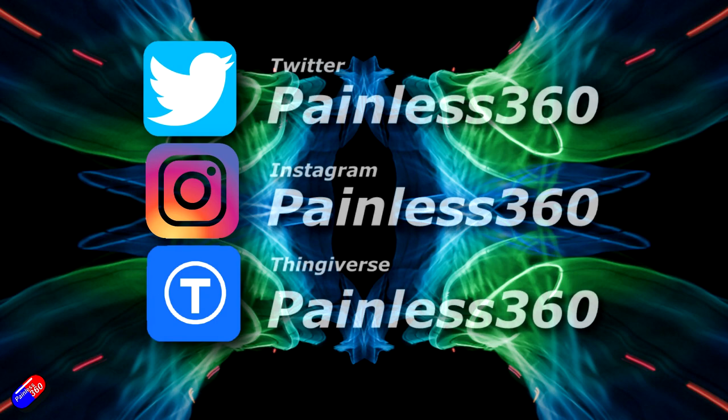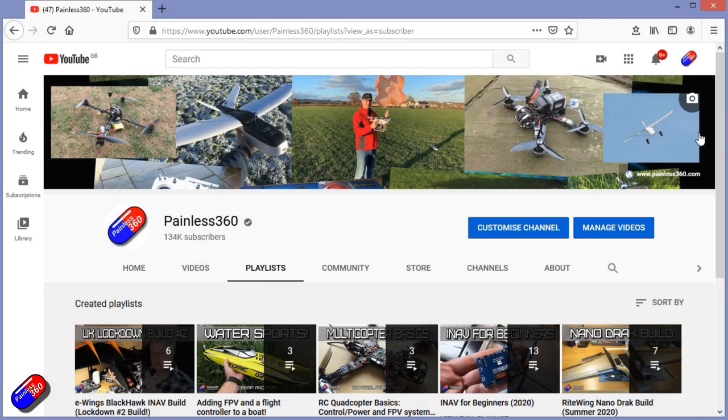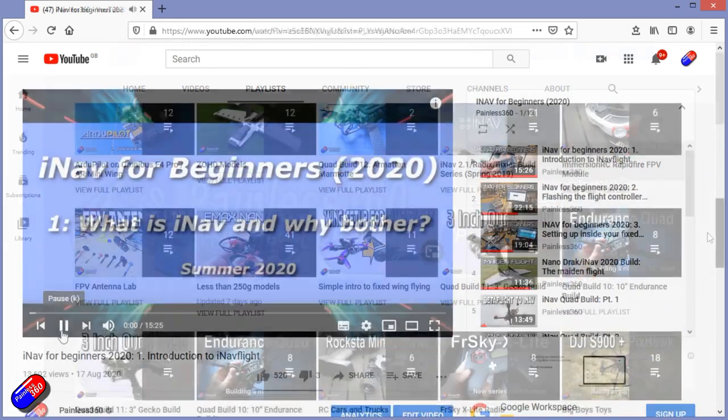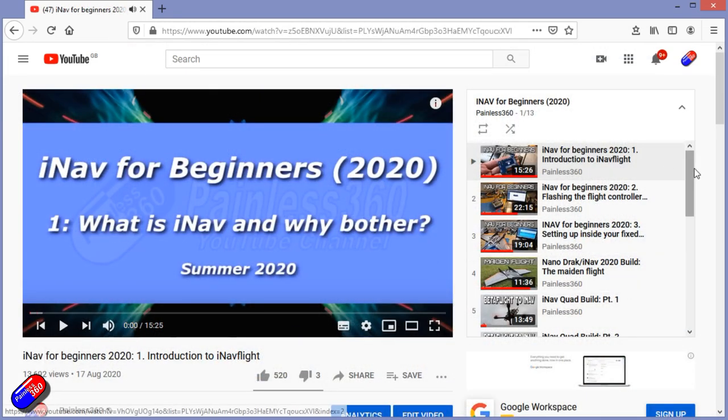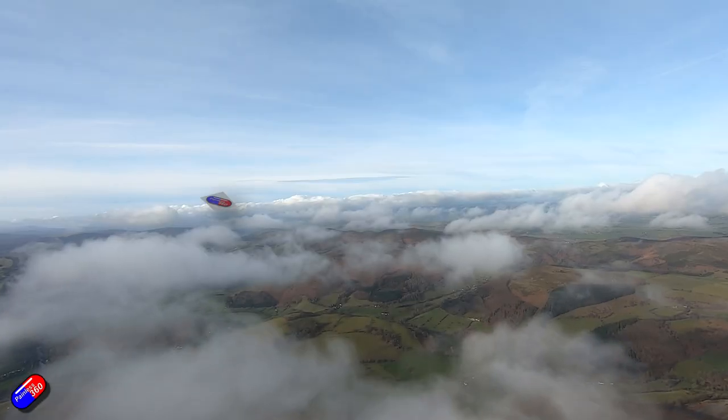Thank you for spending your time today watching this video. You can find me in all the usual places on social media. If you're trying to learn about a subject, check out the playlists — all of my videos are organized into easy-to-follow playlists that will take you from the basics right through to some pretty advanced stuff. I'll see you next time.